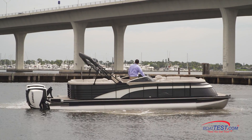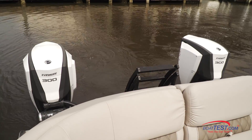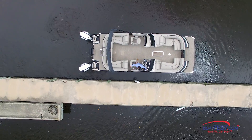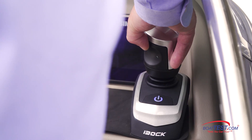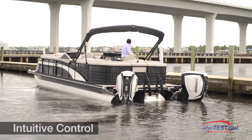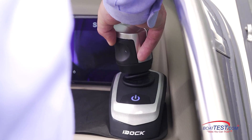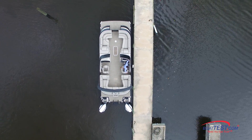Now let's put it to the test on a large pontoon boat. The first thing we noticed was no lag whatsoever between joystick movement and the boat's response. We move the joystick gently, and the boat follows the command. The key to docking safely is always to move the boat slowly. When we want to straighten the boat out, we rotate the joystick and the boat responds. When we want to return to the dock, we simply point the stick in that direction and the boat moves that way. To move the bow of the boat to the left in our test, we simply twisted the joystick to the left to straighten the boat out and moved it parallel to the dock.